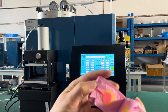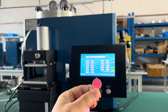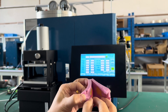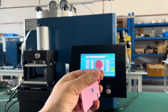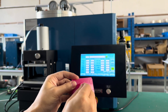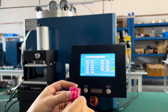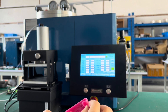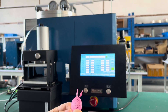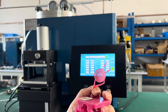Let's see the injection result. It's perfect. Very good.